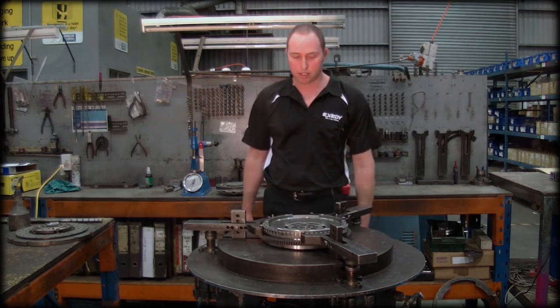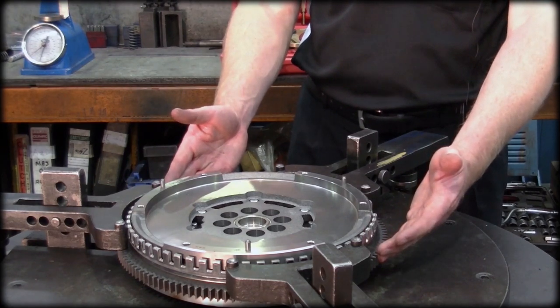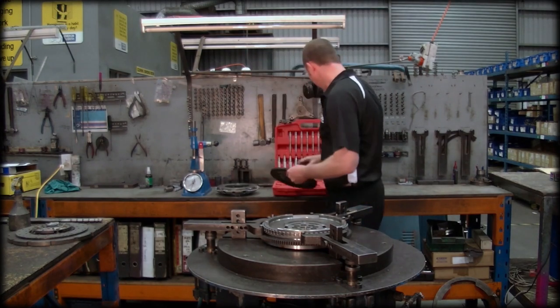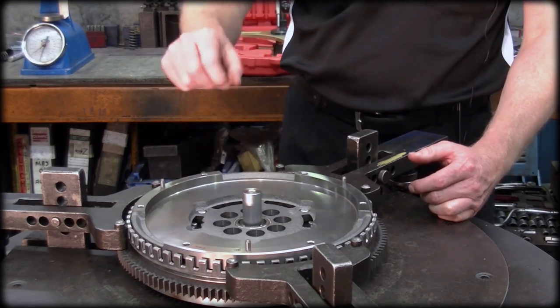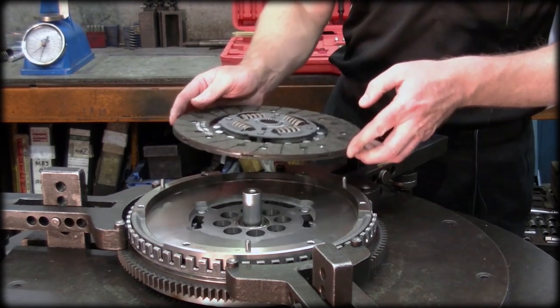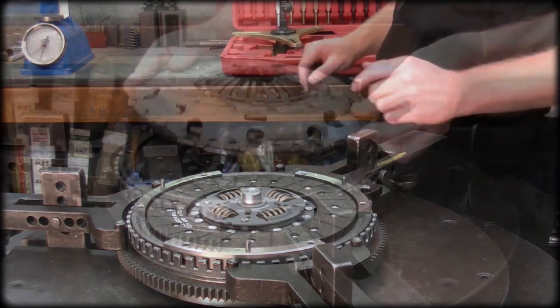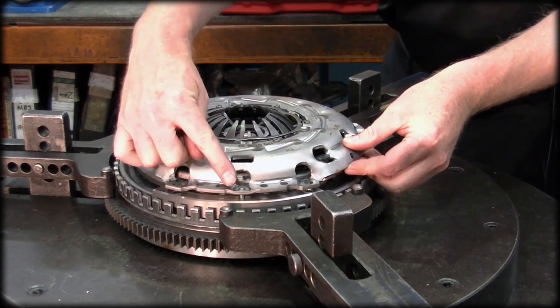So what we'll do is we simulated the flywheel here. Let's pretend that it's attached to a crankshaft. We'll place our clutch disc — firstly introduce our alignment tool and place our clutch disc over the tool in the correct orientation. We'll take our self-adjusting clutch cover assembly and fit that over the dowel pins.